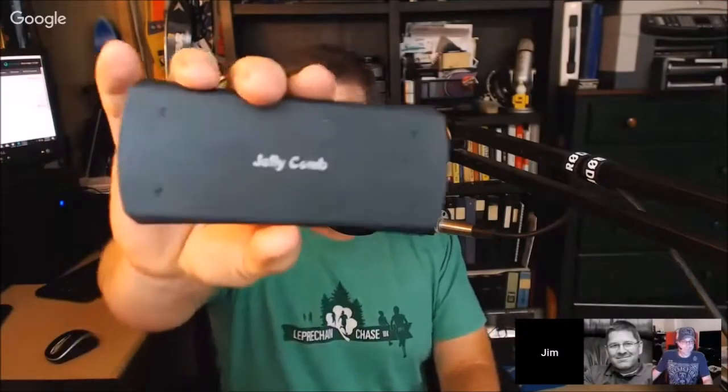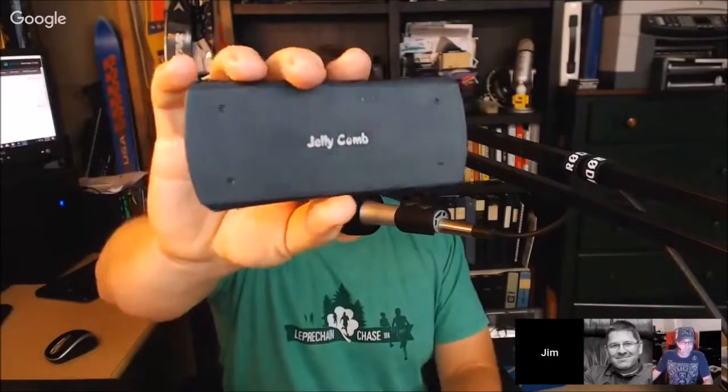One of the things I want to do — I got sent this keyboard from Jellycomb. If you're not familiar with Jellycomb, they actually make some really interesting products, some really good gadget products.